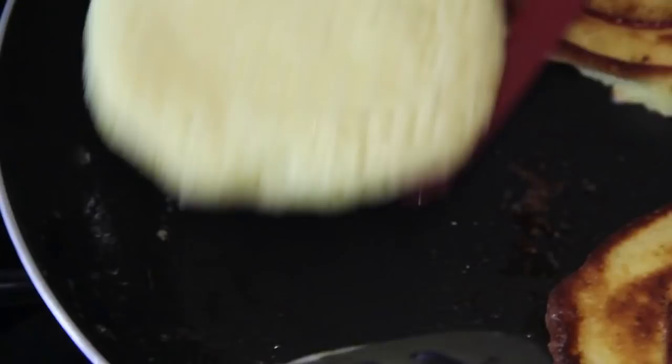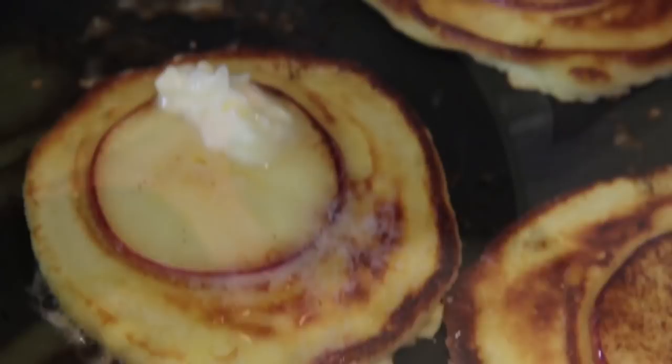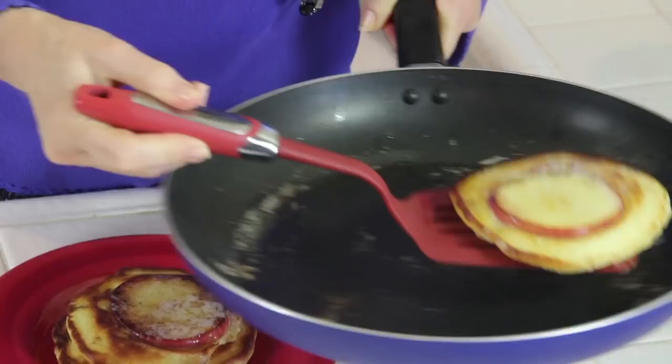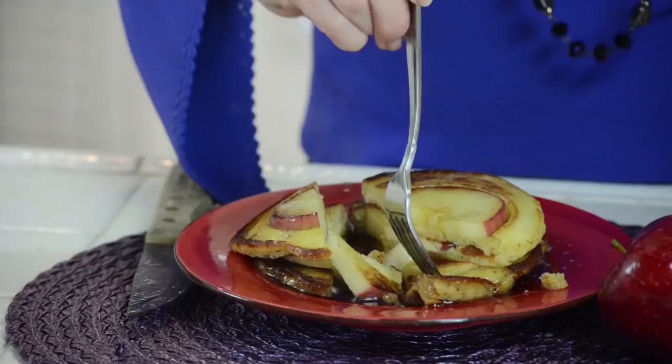Can never have enough butter, so I'm adding some at this point. Let's check the bottom — that looks perfect, we are done. Heat off. These look so good. Look at my stack of apple pancakes — how pretty is that? Those apples are tender and soft. This is such a great breakfast for kids; they get their fruit and they get their pancake.